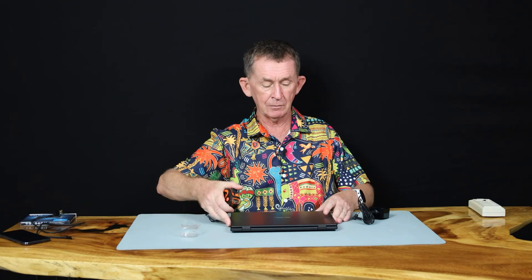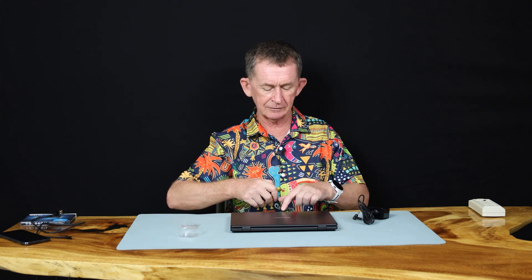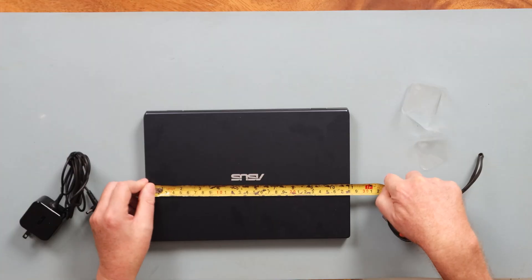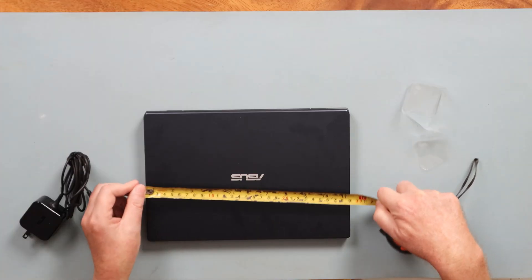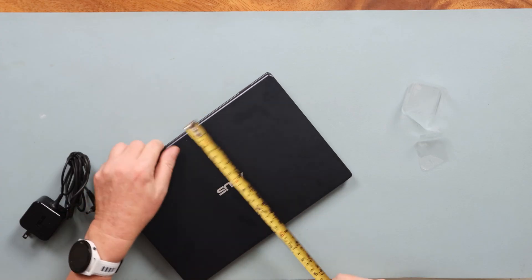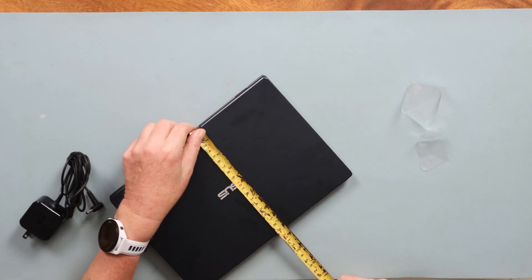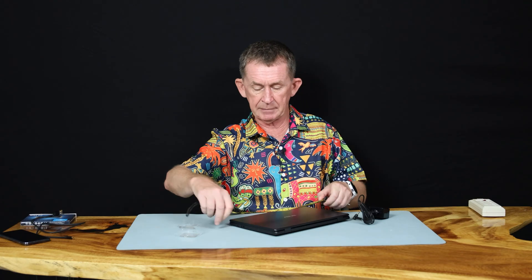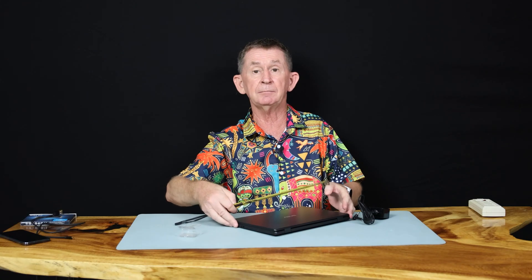This is a nice little laptop and what I'm going to do now is measure the size of it. It'll fit in any backpack, that's for sure. It's kind of a matte finish. So it's just 11 inches exactly that way, and this way it's seven and a half inches — 190 by 280 millimeters.